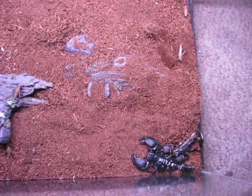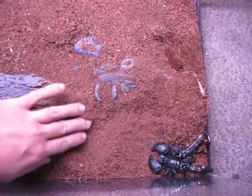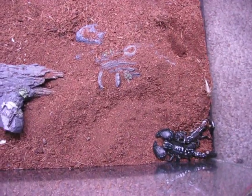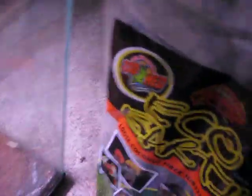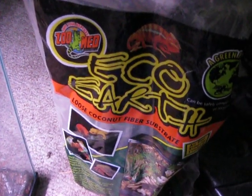So it's nice to have a good substrate — it's called EcoBlend from ZooMed, which is what I use. You can see the bag it comes in right there, and you can get that at just about any pet store.